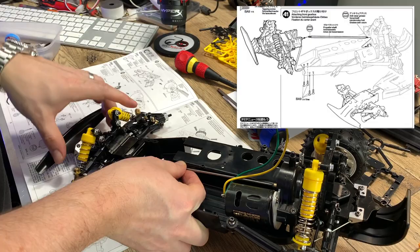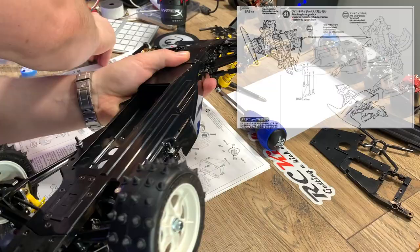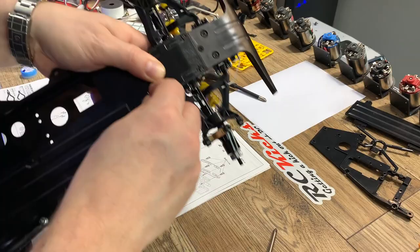Mating the front bulkhead to the chassis can be a little fiddly and you kind of need three hands, because you're trying to get the prop shaft to slide in from the front diff to the rear - but you can do it.